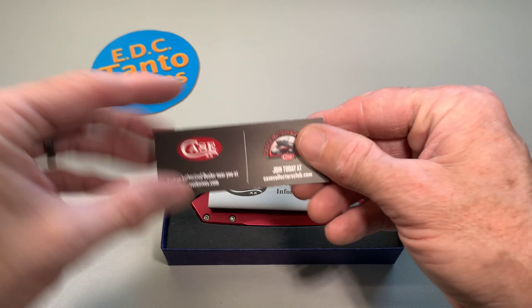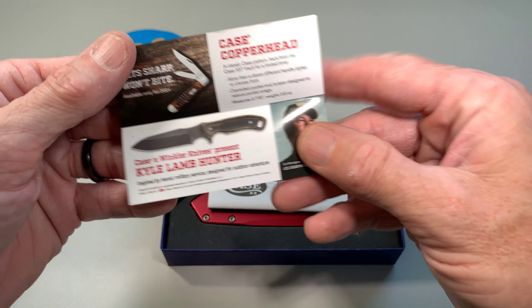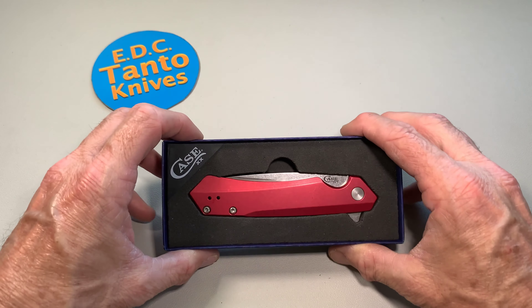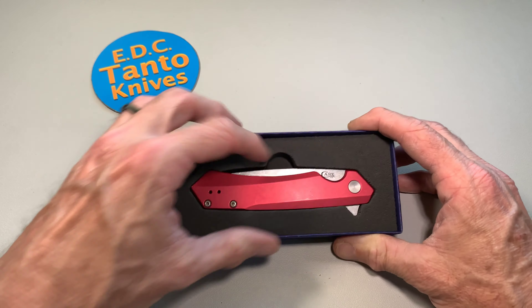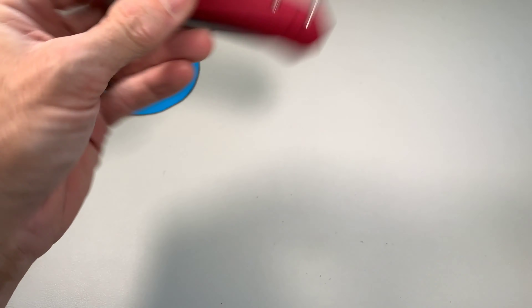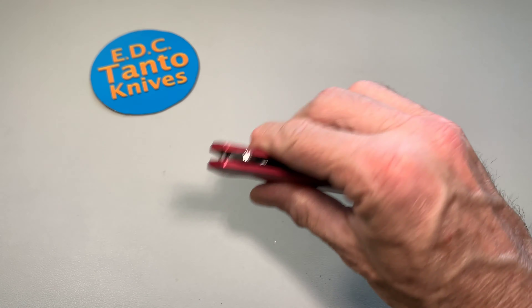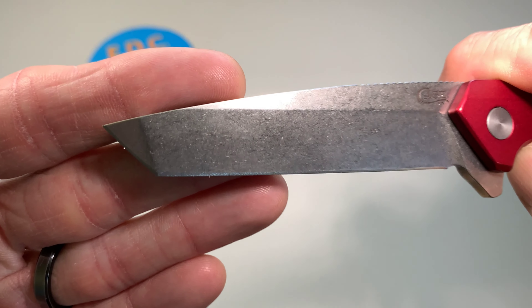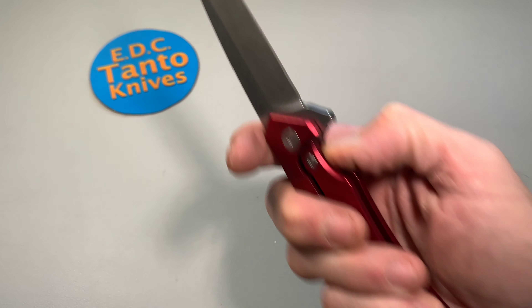Let's see what we got here. Okay, there we go — don't cut yourself! Got a shot while you're there. Okay, feels good in the hand. Tiny little tanto tip on there.